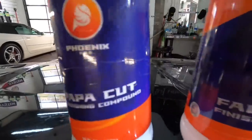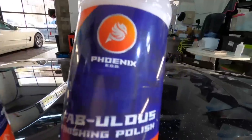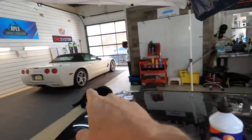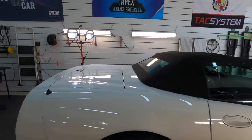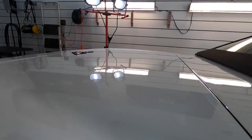Welcome back to the channel. Brian from Apex Detail here. Today I want to show you an effective, economical, and simple system for paint correction for car, truck, and motorcycle finishes — that is Phoenix EOD Fabulous Finishing Polish and the Papa Cut Diminishing Compound. That gives you a hint: diminishing abrasives.